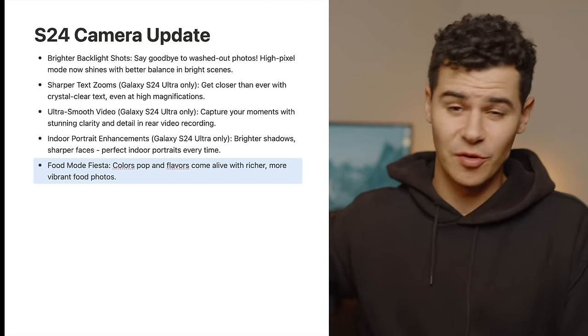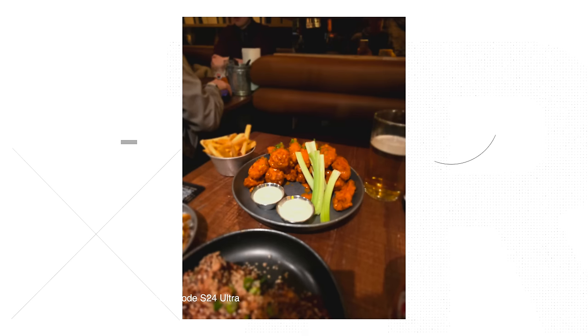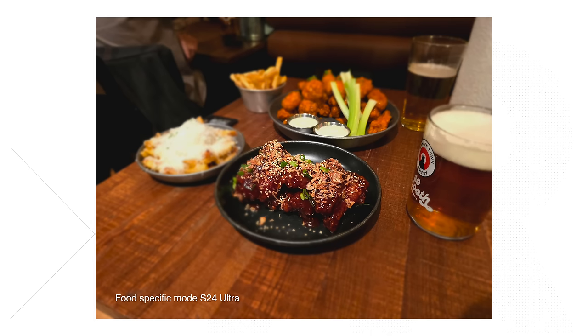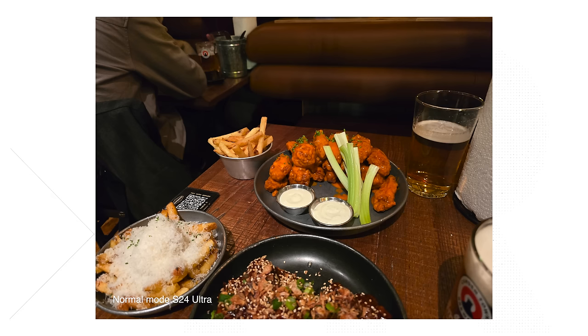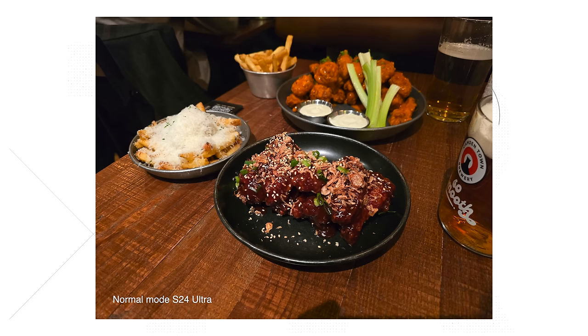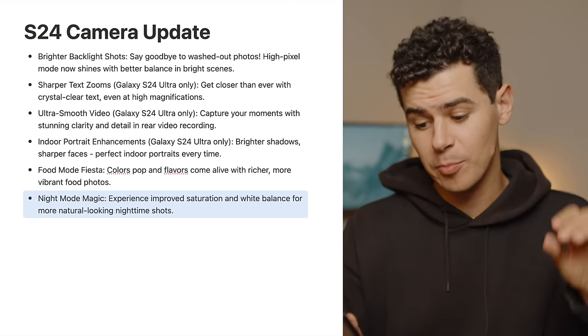Food mode — colors pop and flavors come alive with richer, more vibrant food photos. The S24 Ultra has a dedicated food mode, and this update seems to target it. However, I'm not a fan of this mode — it does a weird halo blur effect around your food. Honestly, you don't need it. Shooting in portrait mode or just getting close to your food with the main rear sensor will get you a decent amount of shallow depth of field anyway.